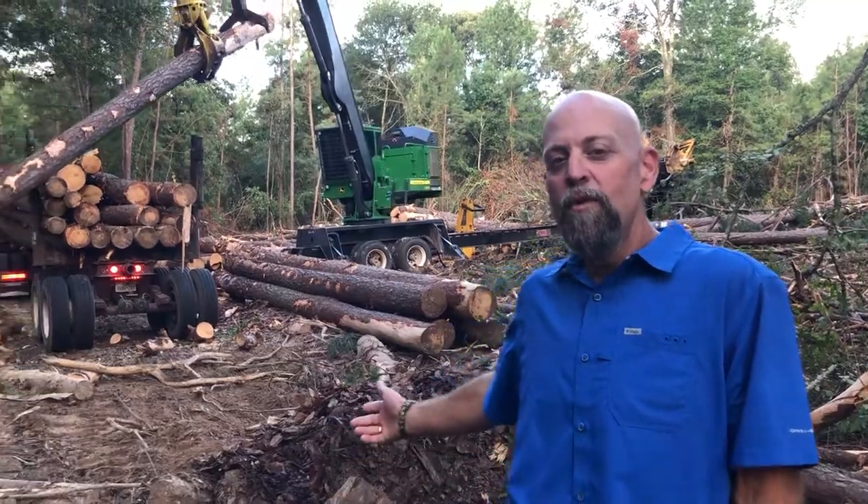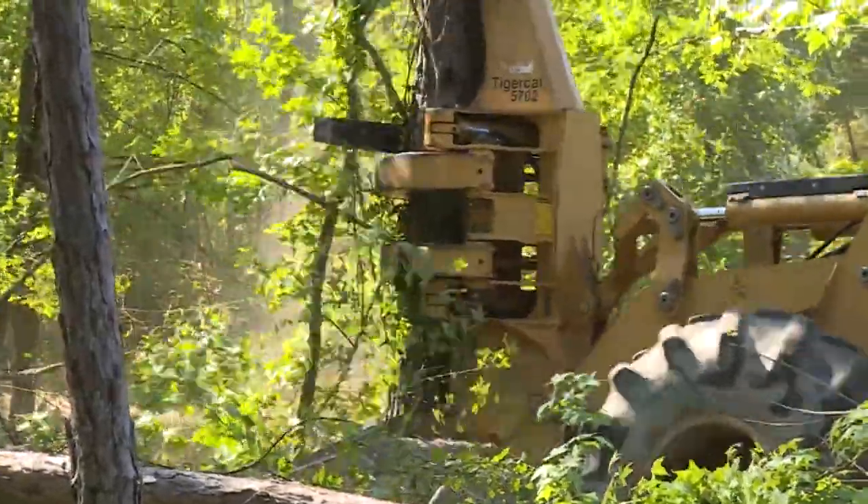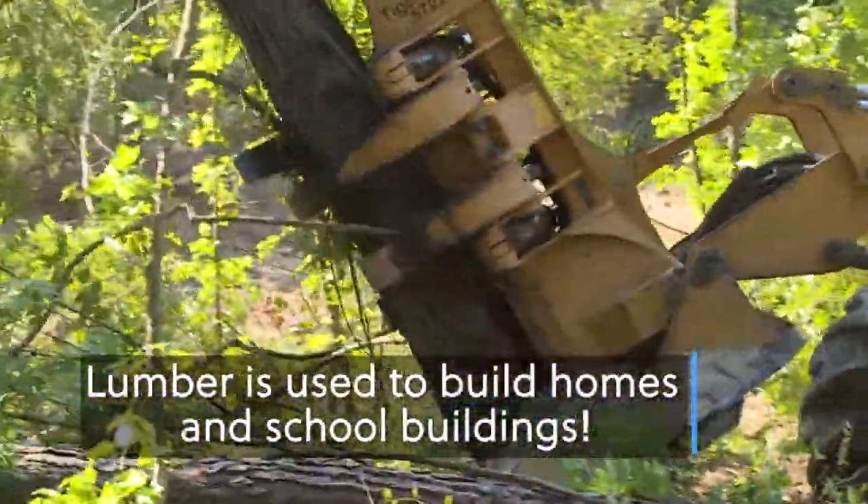Hi, my name is Damon. I'm a forester for Steely Lumber Company in Huntsville, Texas. This is one of our logging jobs where we are harvesting mature pine timber. It'll go to the sawmill where we make lumber to build homes and buildings.